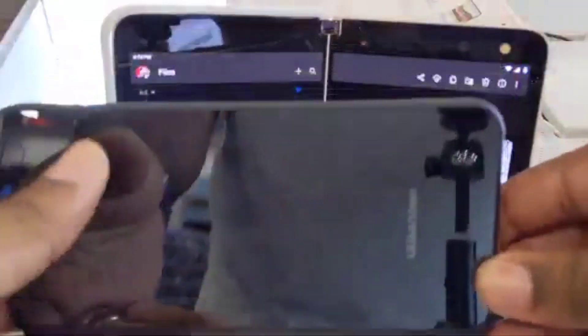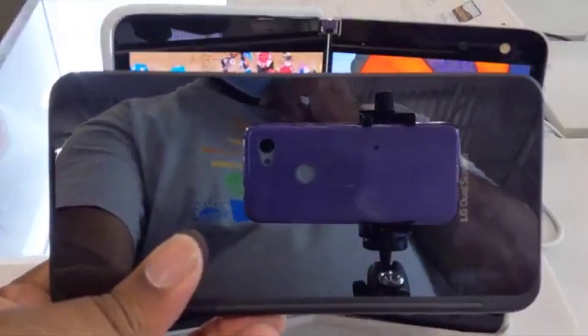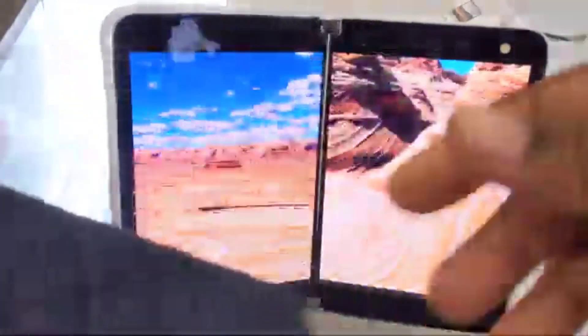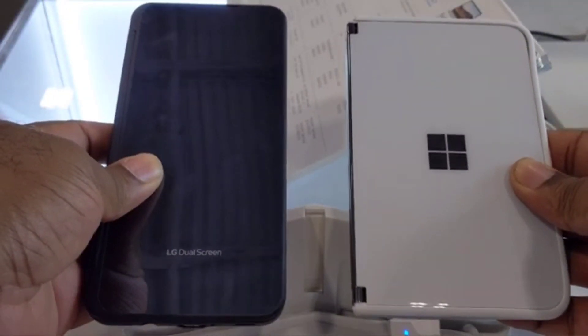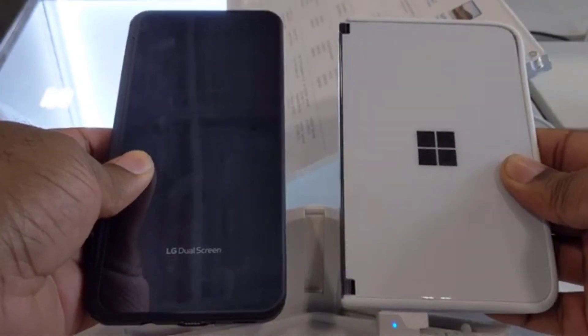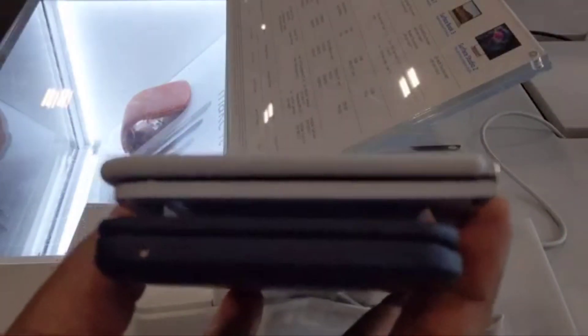I have my V60 here doing camera work today. We want to see how it holds up to the new Duo in at least dimensions and some functionality. Looking at them side by side, the Duo with its dual screen case on is a lot thinner than the V60, even with that dual screen attachment. It's wider but thinner.